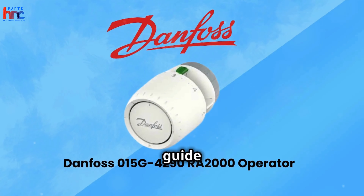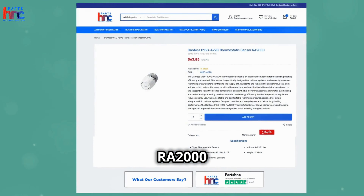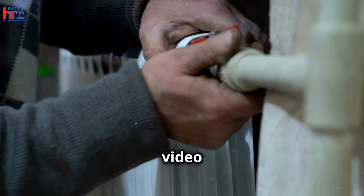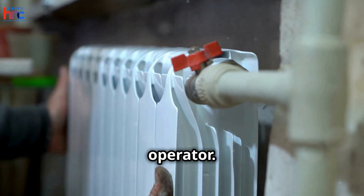Welcome to our comprehensive guide on the Danfoss 015 G4290 RA2000 Operator. Whether you're a professional HVAC technician or a DIY enthusiast, this video will provide you with everything you need to know about this versatile thermostat operator.